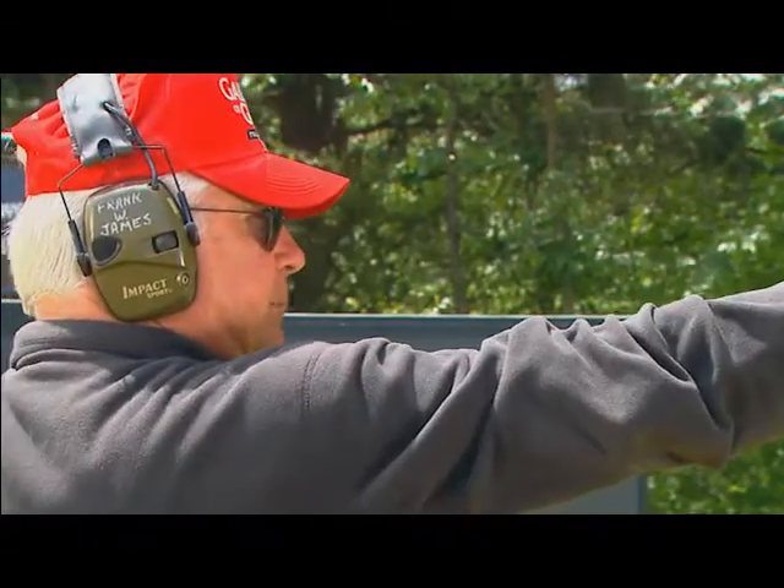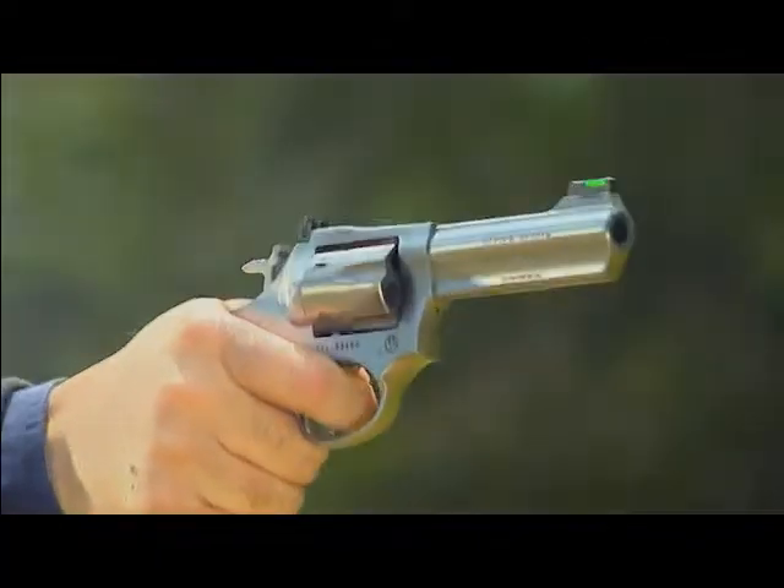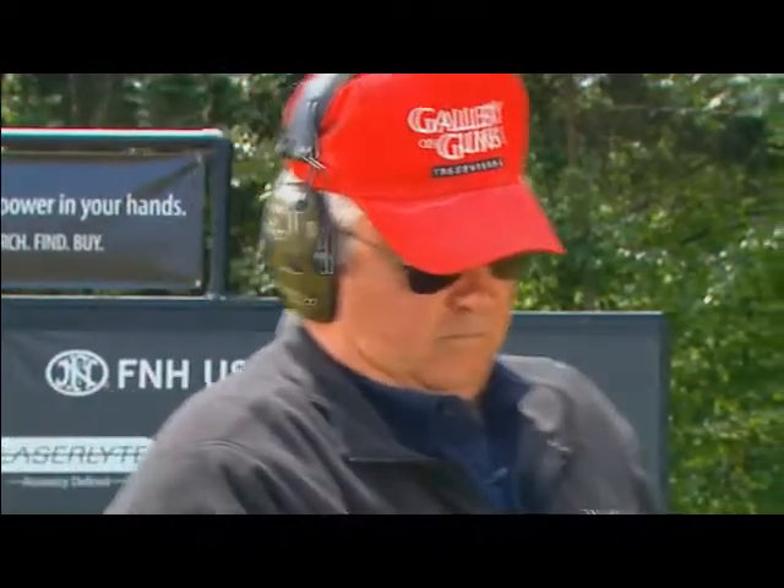Our shooting tip of the day deals with double-action revolvers. The popularity of some automatic pistols have eclipsed revolvers, and we've forgotten some of the old rules. To shoot a double-action revolver well, you have to roll the trigger, but you also have to watch your front sight so you don't flinch or develop a jerk.